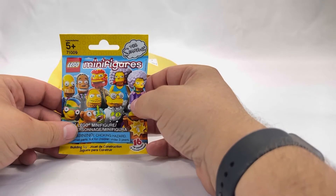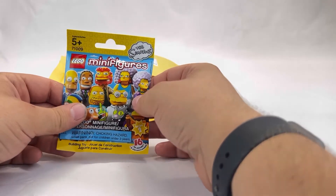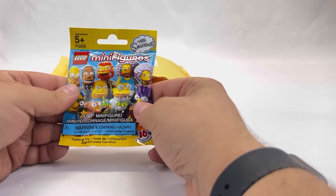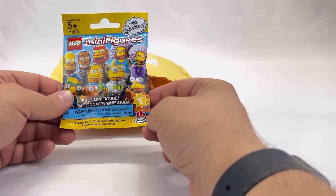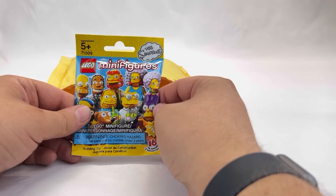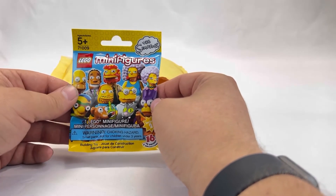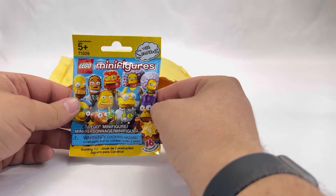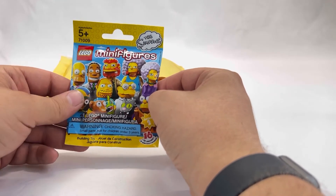And it looks like I have a Simpsons minifigure — one of the blind bags. I'm going to open it. I know this series is retired and there are 16 to collect. Unfortunately, when I open this I know I'm probably going to love it and then I'm going to want to buy all 16, so I might be in the market hunting down the rest of these minifigures.